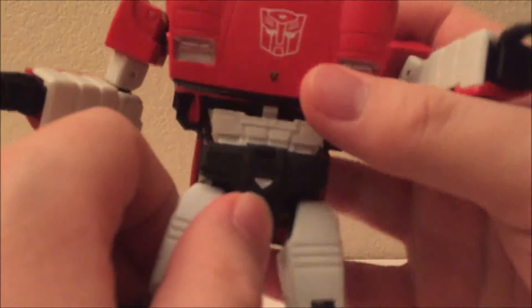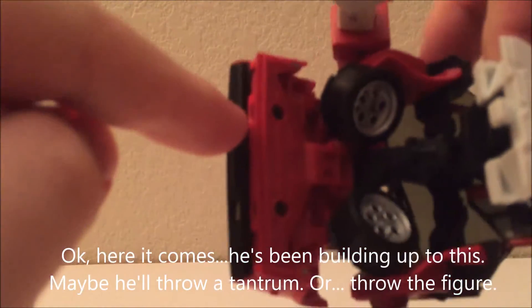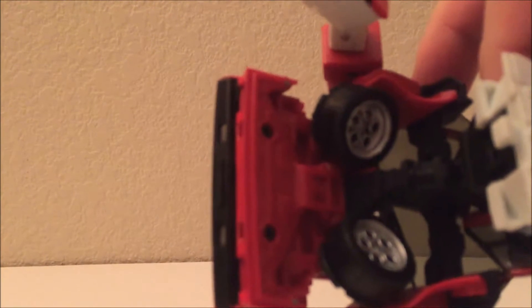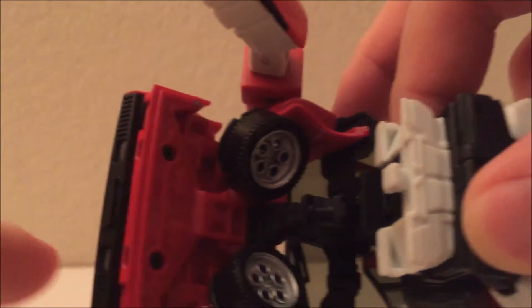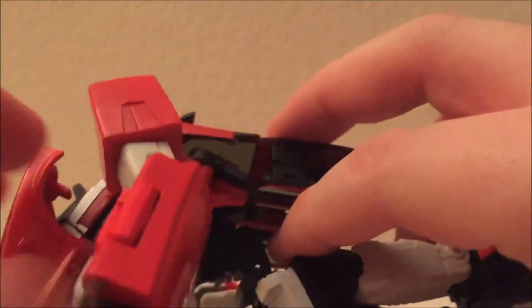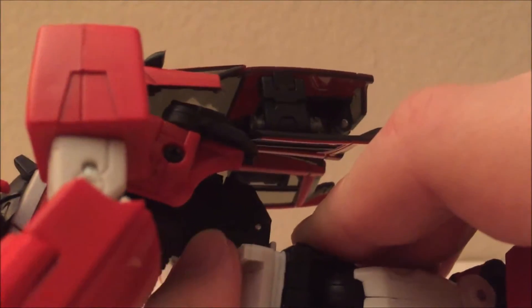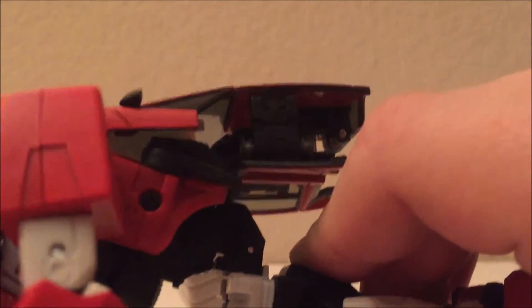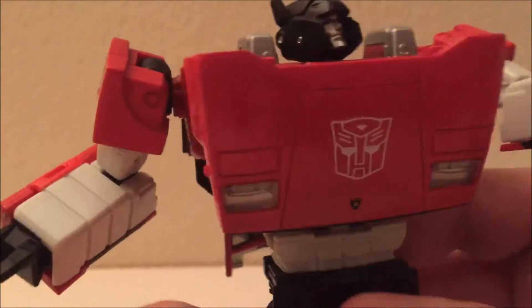The torso doesn't have an ab crunch. The real problem is there's a tiny slot in the black of the bumper that's supposed to slot into a tab on the chest, and it doesn't — the slot is too small and the design never seems to close down far enough. I tried stressing it but I'm afraid I'll break it. It feels like this part should be closing all the way up, but it can't peg in, so the torso is just floppy.